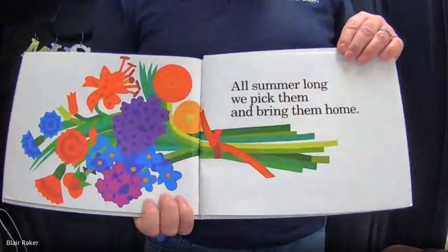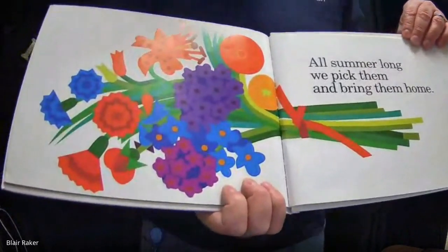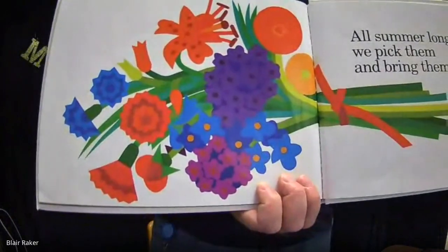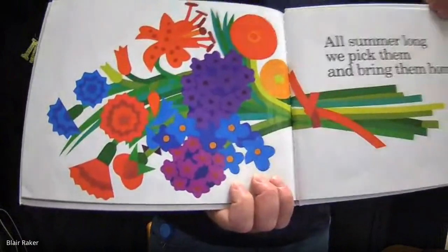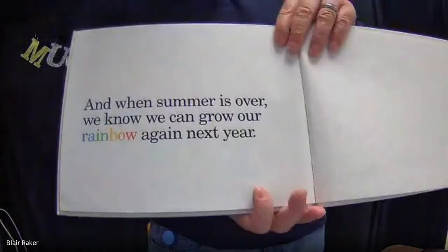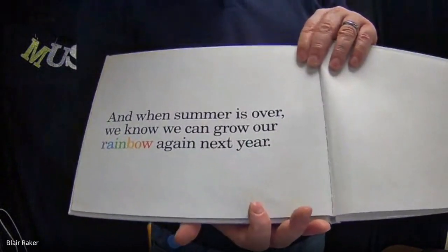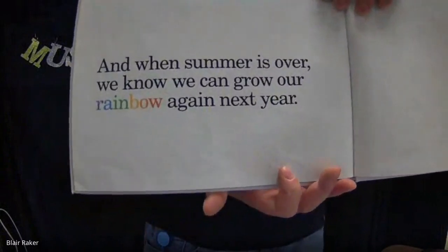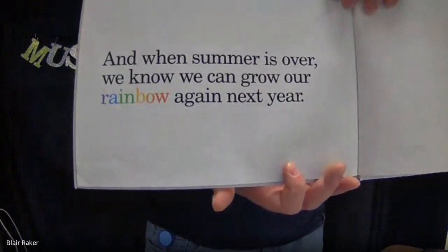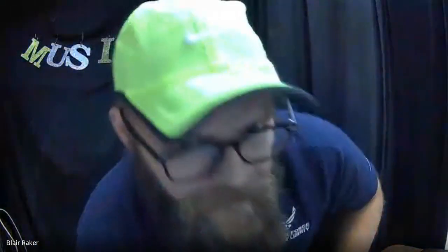All summer long, we pick them and bring them home. Look at that beautiful bunch of flowers — that would definitely make your home beautiful. And when summer is over, we know we can grow our rainbow again next year.